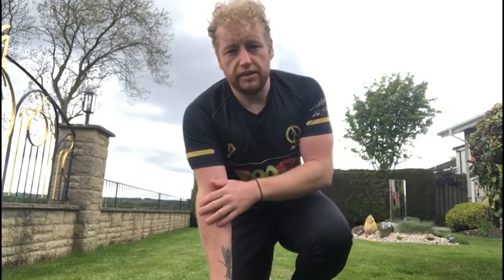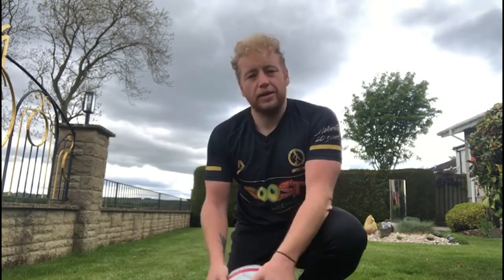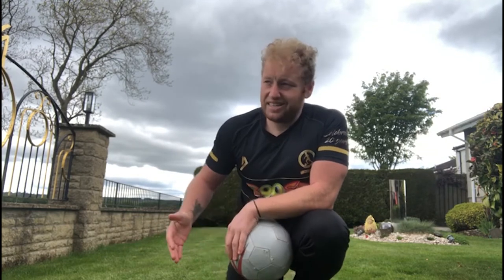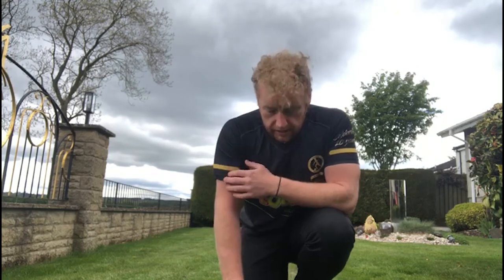Hey guys, welcome back to Little League Daily Skills Challenge, brought to you by Boost Juice. Coach Cut here, and today I'm going to give you a skill that I've only ever seen attempted twice in a game of football. I'm more than sure we've all tried it in training before. It's a skill that looks really, really good — a freestyle kind of skill. I call it the hopscotch; you guys might have a different name for it.